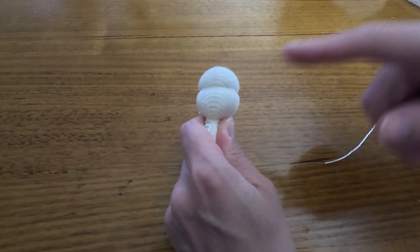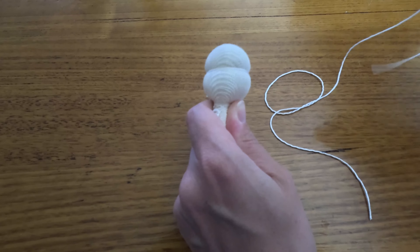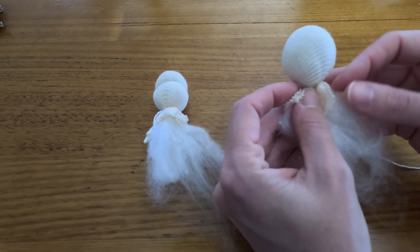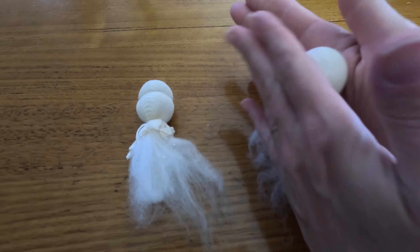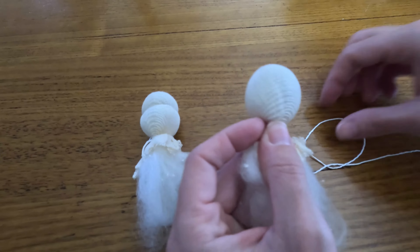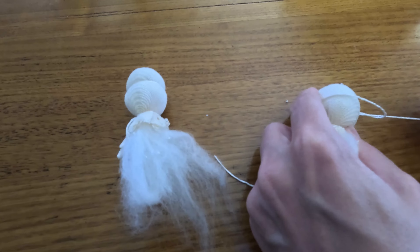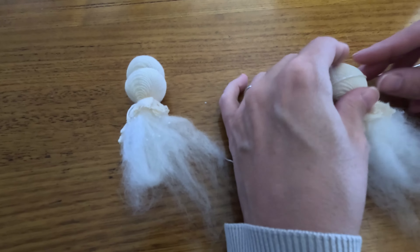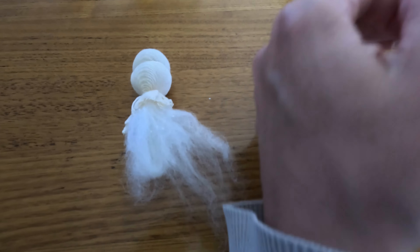Now we're going to make the eye line on our mini doll. To do that, we need a strong piece of cotton string and our mini head that doesn't have the eye line yet. Sometimes if your head is particularly round or wide, it might help if you just roll it in your hands a little bit to make it easier to tie on. What we want to do is put a knot around the middle of the head.